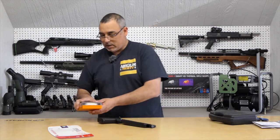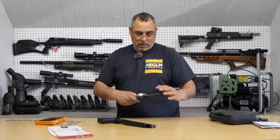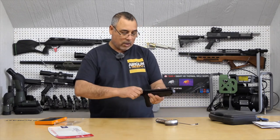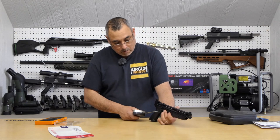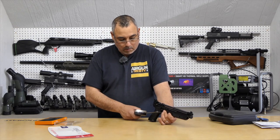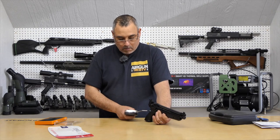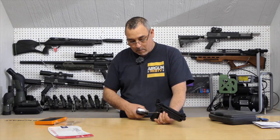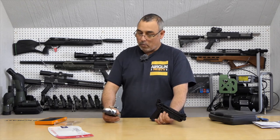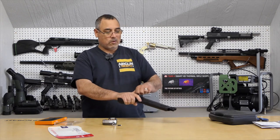Let's do some basic testing — we'll do the trigger pull in here, then go out and do the crony and everything else. I've got my Lyman trigger pull gauge. Two pounds, 2.6 ounces. Let's do it again — two pounds, 2.6 ounces. So say two and a quarter pounds on the trigger pull.